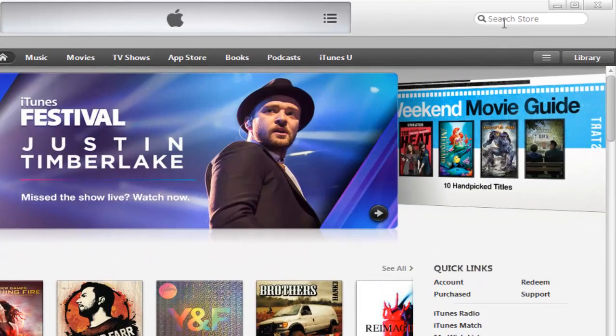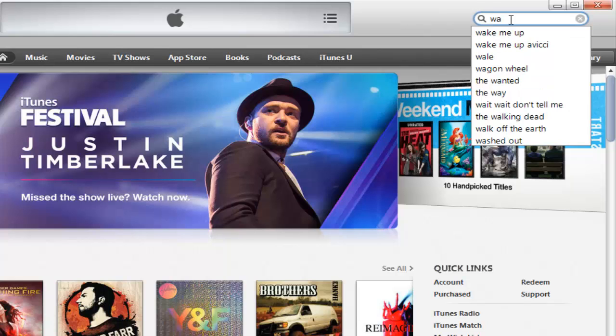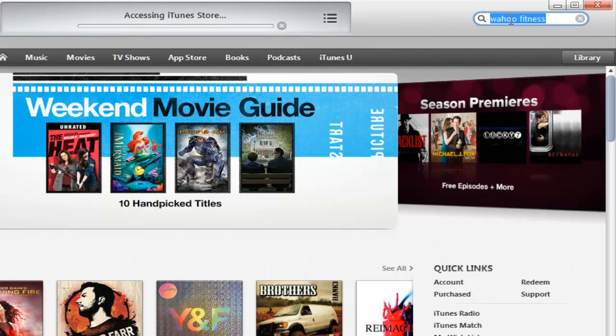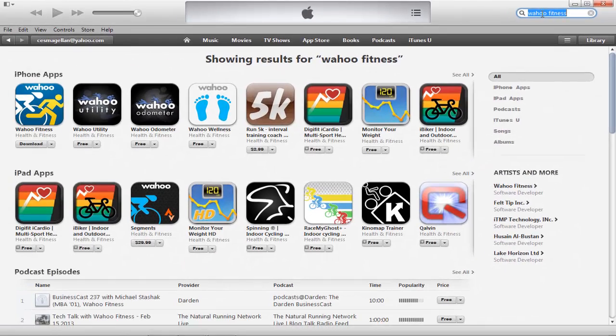So let's start by taking your mouse up to the search box in the upper right hand corner. For this example, we're going to type in Wahoo Fitness. Now there may be other apps that are compatible that you'd like to use — go ahead and search for those if you'd like.